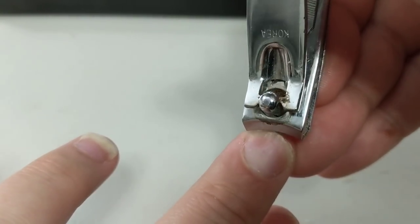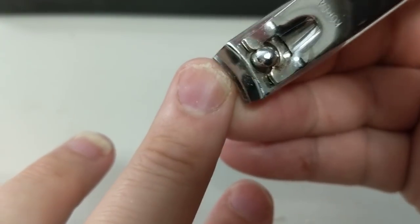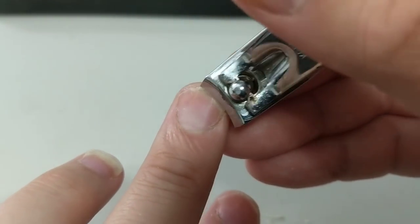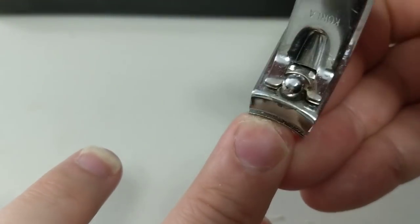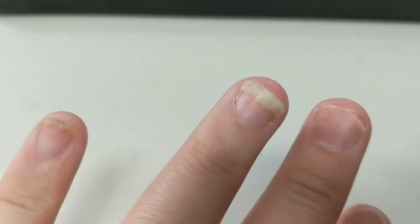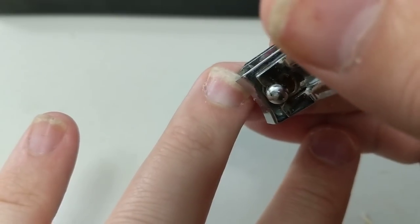They say that psoriasis in the nails causes them to be pretty brittle, and I think the reason for that is because the nail starts separating from the nail bed so it doesn't have that much reinforcement — it's like something becoming delaminated, like a card or even a laminated board coming apart. Probably not as strong as if it were still together.